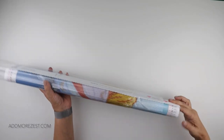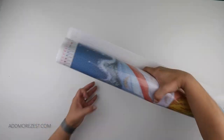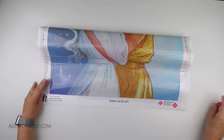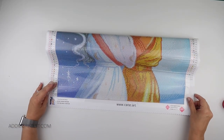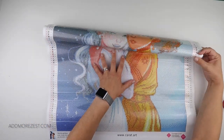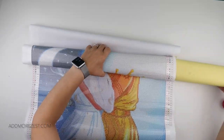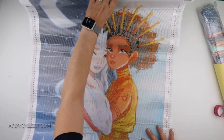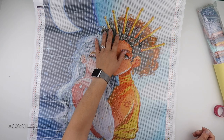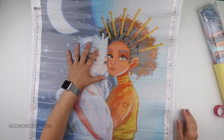In fact, Megan chose it. This one is called Sun and Moon by Femke Debra — I think I pronounced that right, apologies if not. And this one has around 72 colours. 72 — that's amazing.